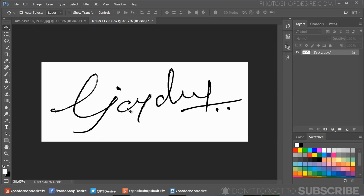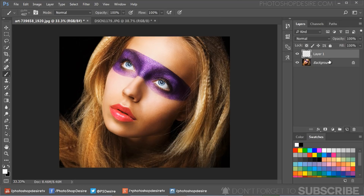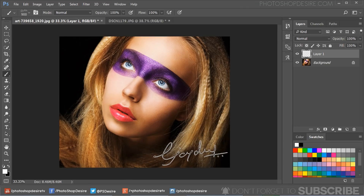Now our custom watermark brush is ready. Open any photograph, add a new blank layer, and select the signature brush. Set the brush size to your preference and simply click on the photo to apply the watermark. Finally, adjust the layer opacity to your liking — and that's it, we're done!